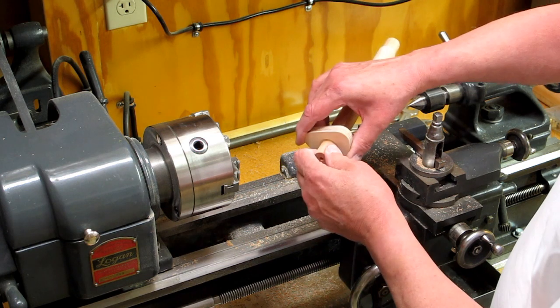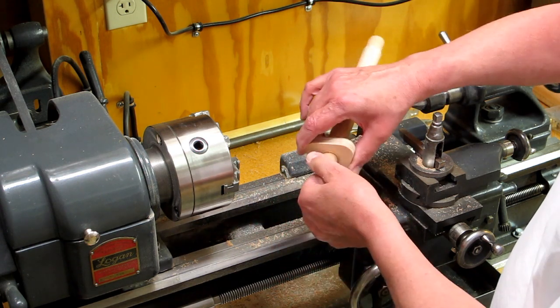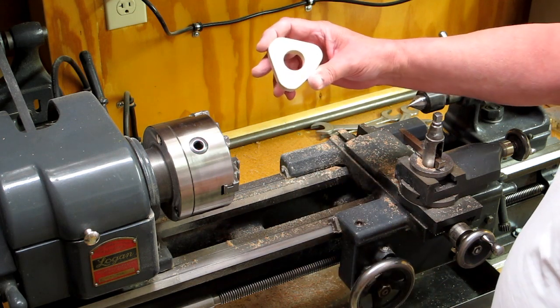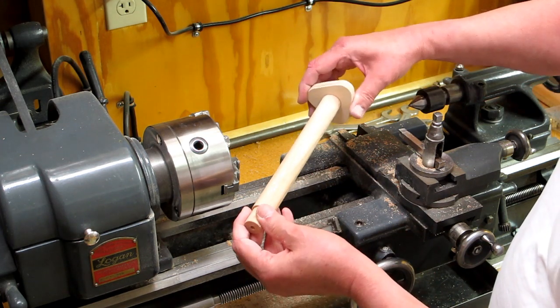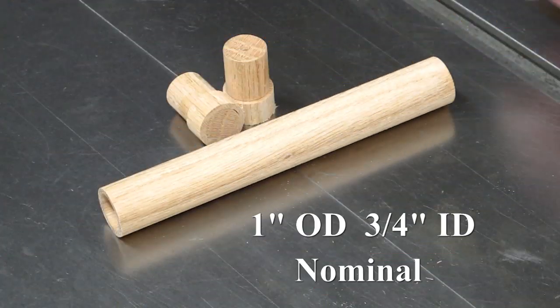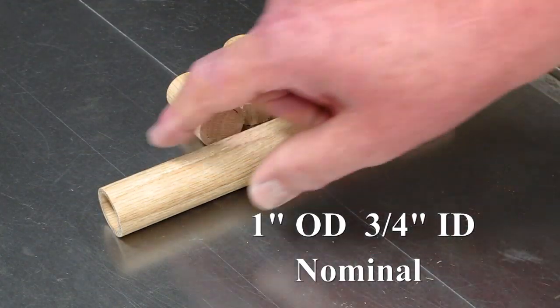That pipe goes right through there. This gauge is drilled out with a one-inch Forstner bit, and that's what I'm using for my go/no-go gauge. These ends have been cut off.